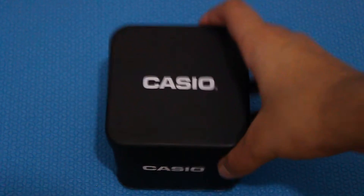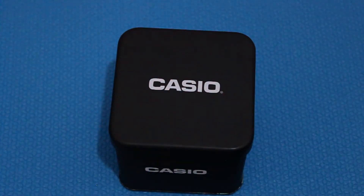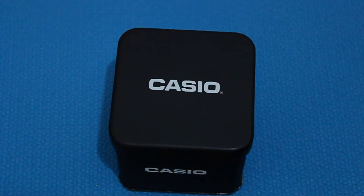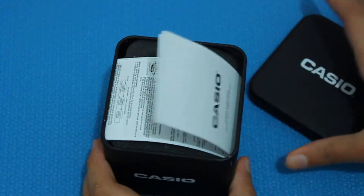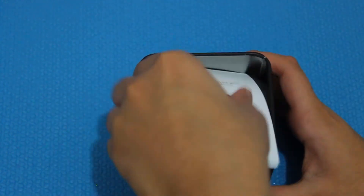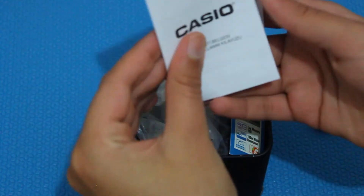So here I have the watch, and as you guys can see the box has everything there. So while I unbox it and show you guys the watch, I'm going to be giving you guys some information. Let's go ahead and open it. We got the metal case — this is actually metal. I never got a watch in a metal case; usually I'd get one in a plastic or cardboard box. So this is a metal aluminum can box.